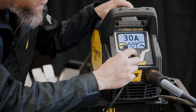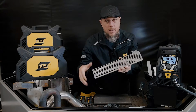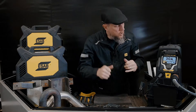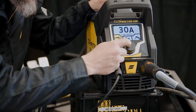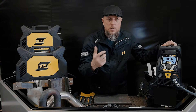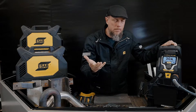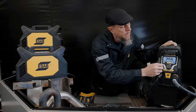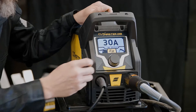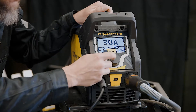I can step through the menus here for you as well. So I've got regular cutting and expanded metal cutting. Expanded metal is like metal that's got holes in it — like a grate, the standard expanded metal that's been stretched. That is what that feature is for. Then there's 2T and 4T. 4T is when you connect an automated torch and you don't want to stand there holding the trigger the whole time — you can turn it on, release it, then pull the trigger again to turn it off.